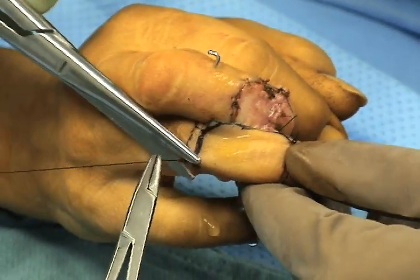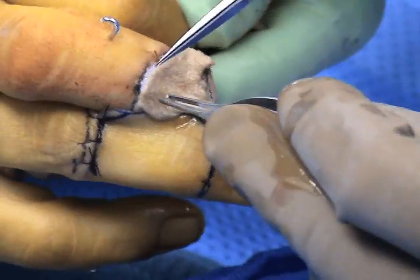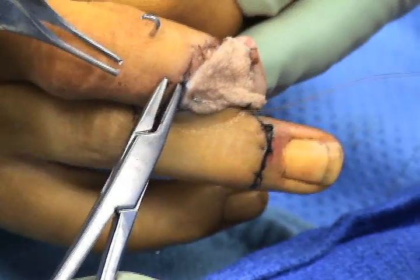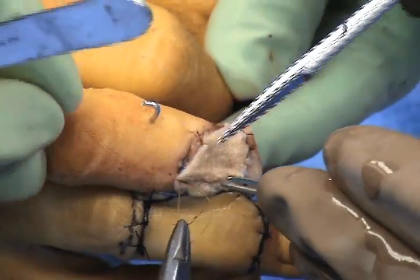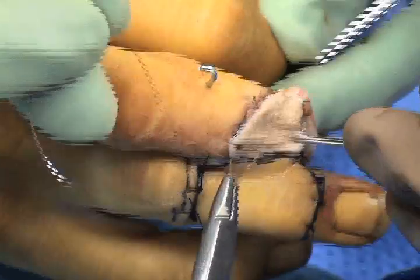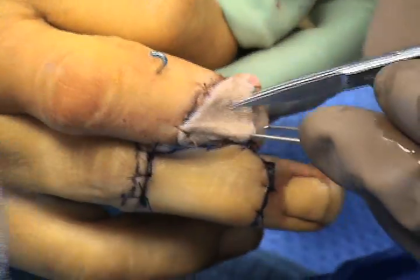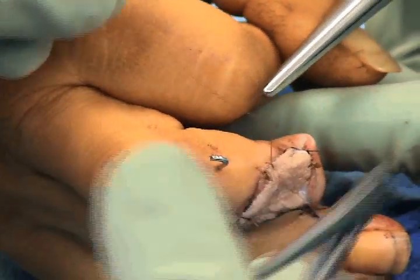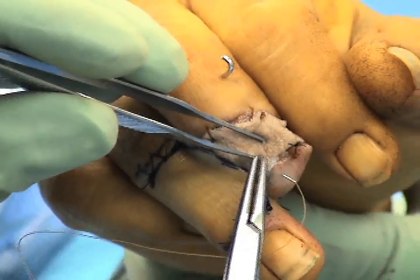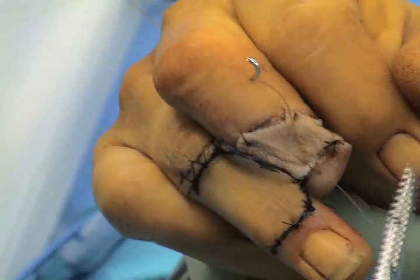The full thickness skin graft is also sutured into place with absorbable sutures, and then a dorsal bolster will be applied to the skin flap to maintain pressure over the skin graft site and improve the take of the graft. The tourniquet will be released and bleeding vessels are controlled with bipolar cautery. A compressive dressing will be applied with a dorsal bolster to improve the take of the flap. The flap will ultimately be divided surgically two to three weeks after the initial application.